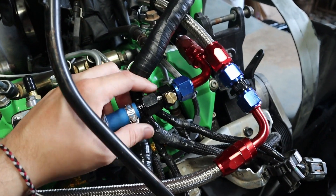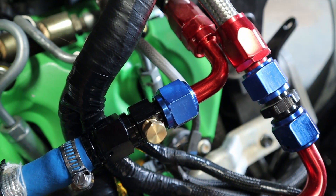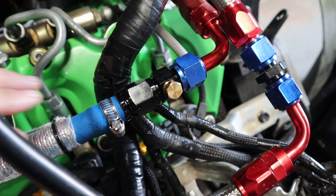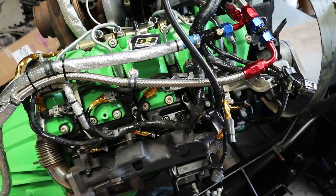This little MPT fitting doesn't quite fit in there, so I do have another MPT plug coming in. Hopefully it works a little bit better.